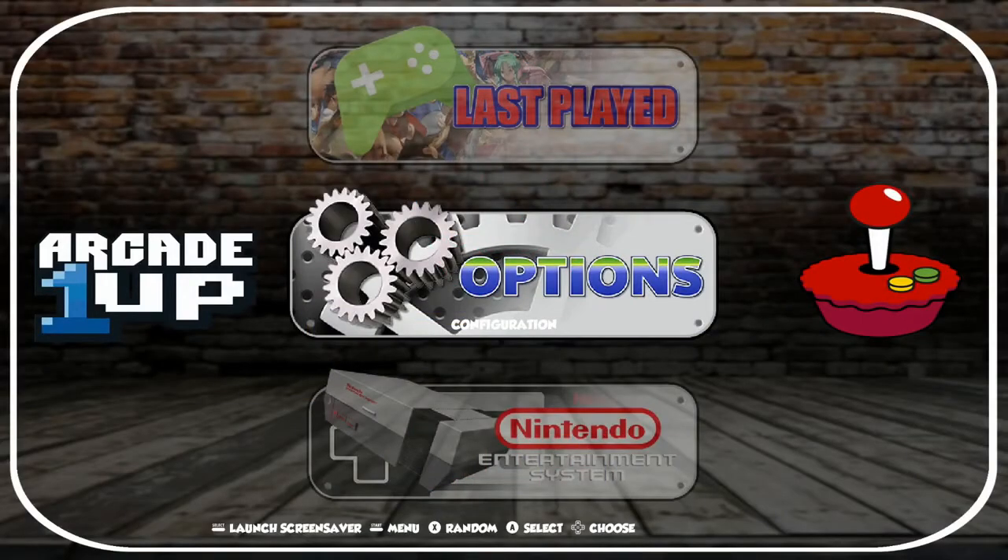All right everybody, RetroPieGuy here. Today I'm going to walk through the Arcade 1-Up Aspect Ratio 54 theme for RetroPie. This is definitely a cool theme if you are using RetroPie on an Arcade 1-Up cabinet. The goal is to kind of preview this so you don't have to go and download the theme just to see what it looks like.